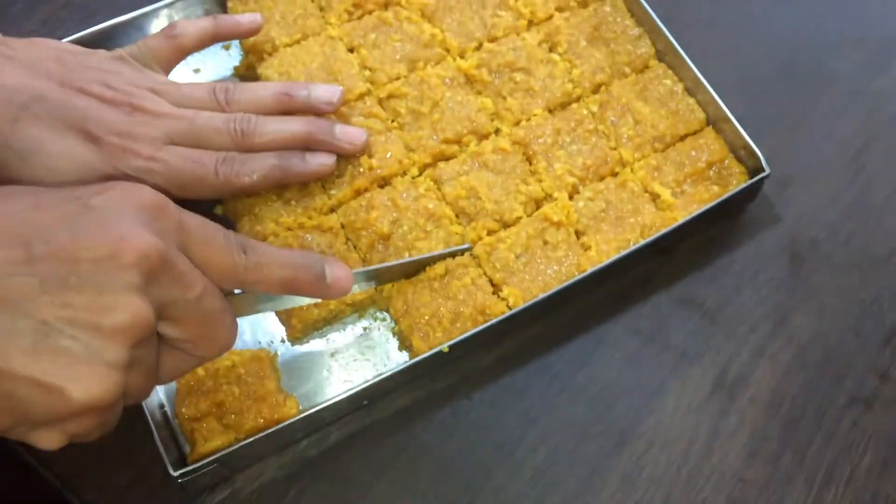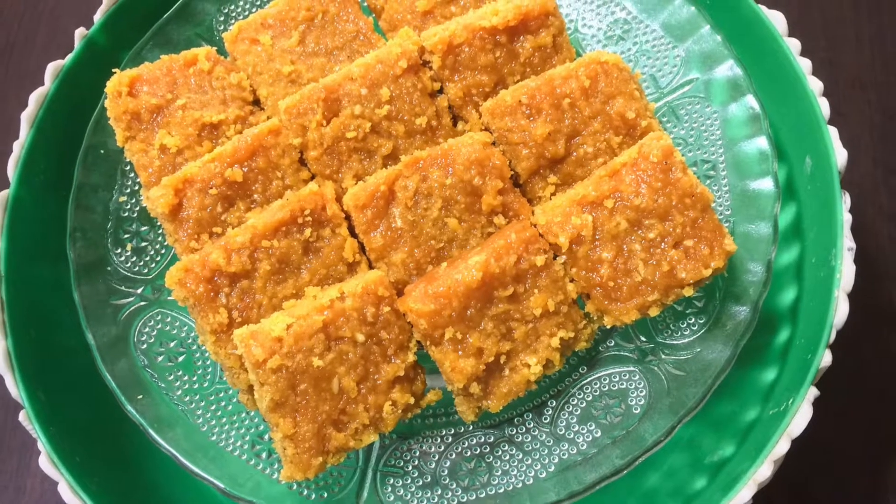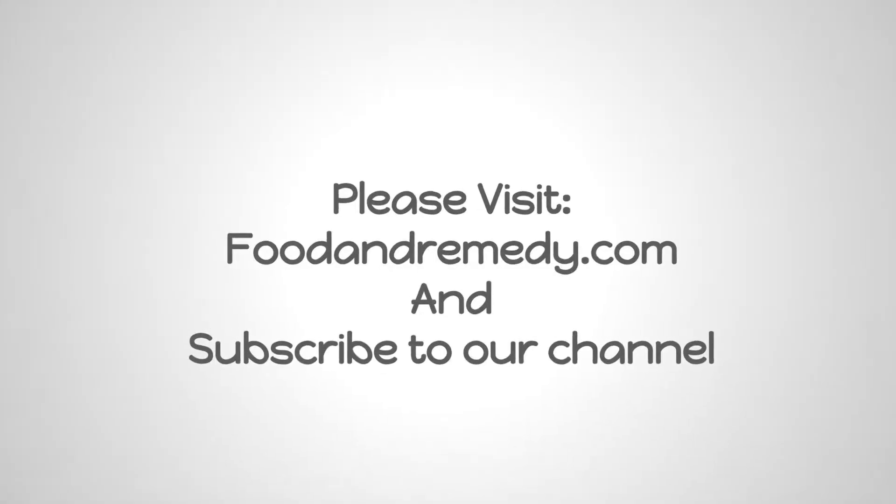I hope you enjoy making this coconut carrot burfi. For more recipes visit our website foodandremedy.com and please subscribe to our channel. Thank you.